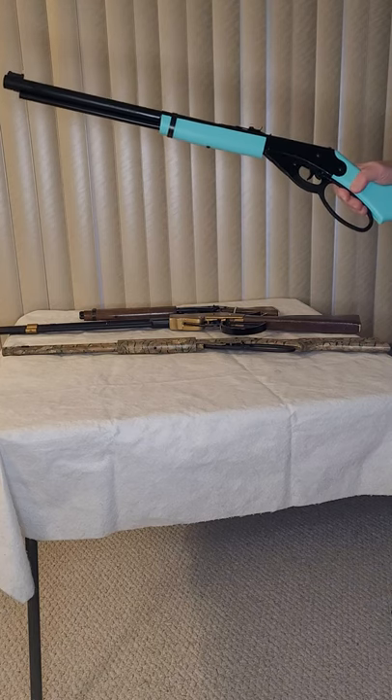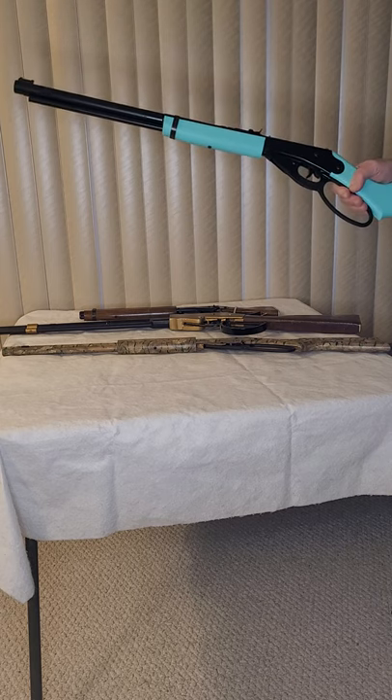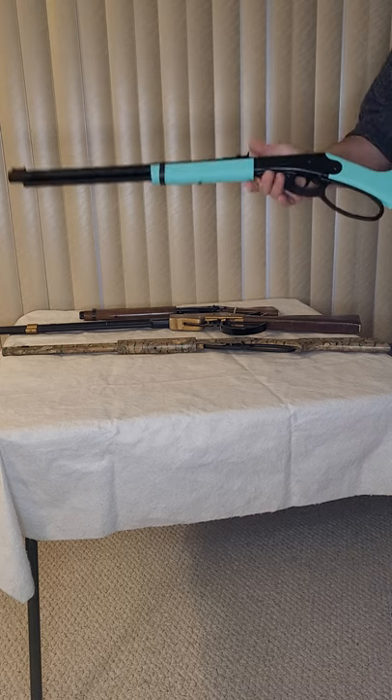Most of the fun we have with these is not in shooting them but actually working on them. I like to repair them, I like to modify them, I like to improve the way they look — and this is one that I think really needs improving on.